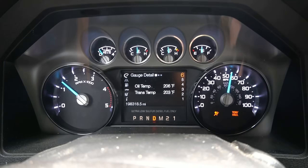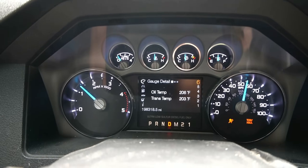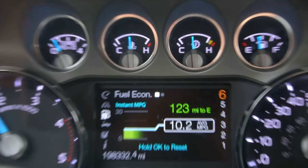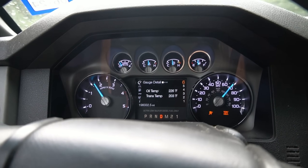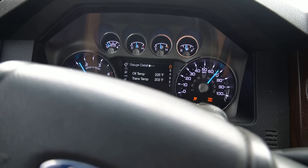In gauge mode now — we're sitting at 210 degrees oil temp. Everything's cruising, running great, and I'm not too worried about the temps. 10.2 is kind of the closing out fuel mileage. Running it really hard here — oil temp hit 228 degrees.